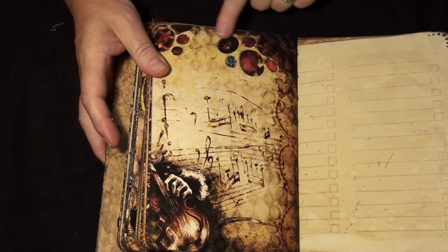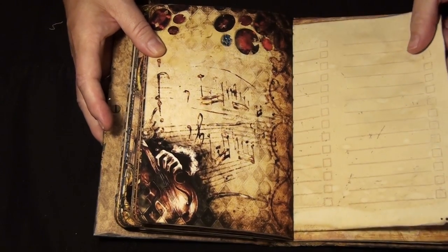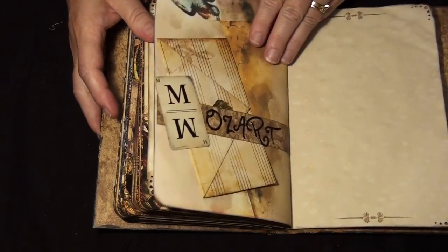Oh, look at the jewels in this one — and this big violin here. Sorry, my throat's been kind of bad with all the smoke in the air.